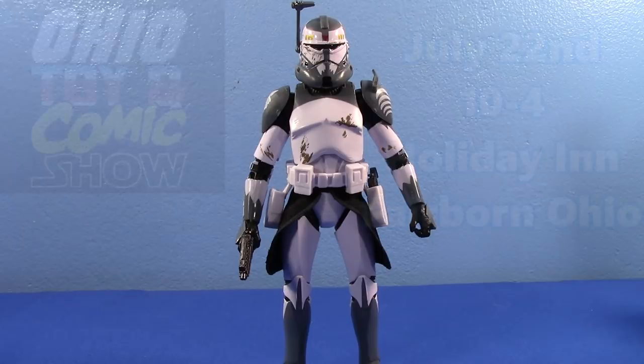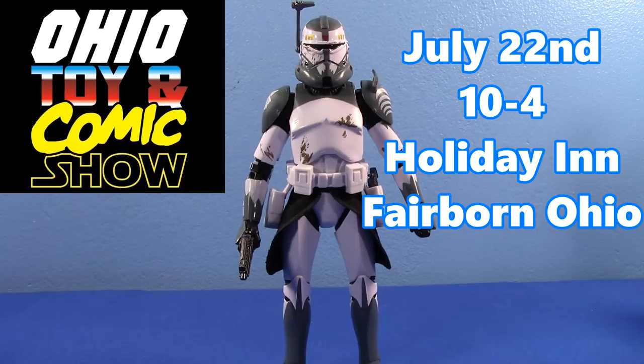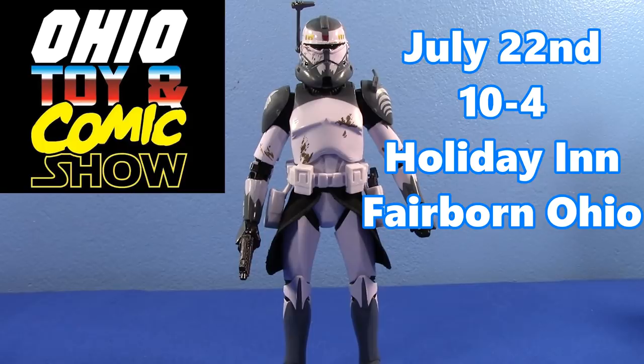Also — this will become very dated — but I will be at the Ohio Toy and Comic Show this Sunday, July 22nd, 10 a.m. to 4 p.m. I probably won't be there the whole six hours. It will be at the Holiday Inn in Fairborn, Ohio. Be there or be too far away to go there. Anyways, I'm done rambling. Have a good day, and as always, may the force be with you. Bye.